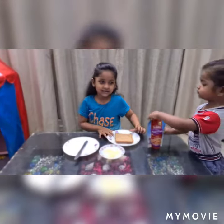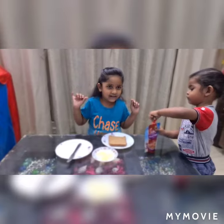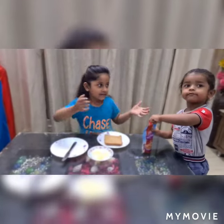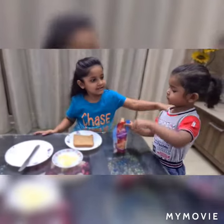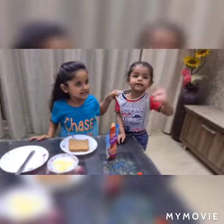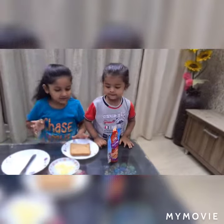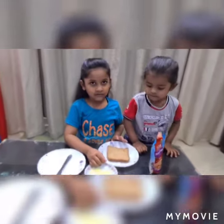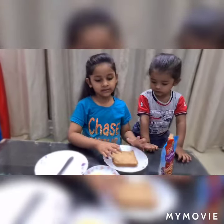Hi guys, Aradia here. Today I am Chef Aradia and this is my little brother Riddit. Say hi Riddit. Hi. Today we are going to show you how to make bread pizza.